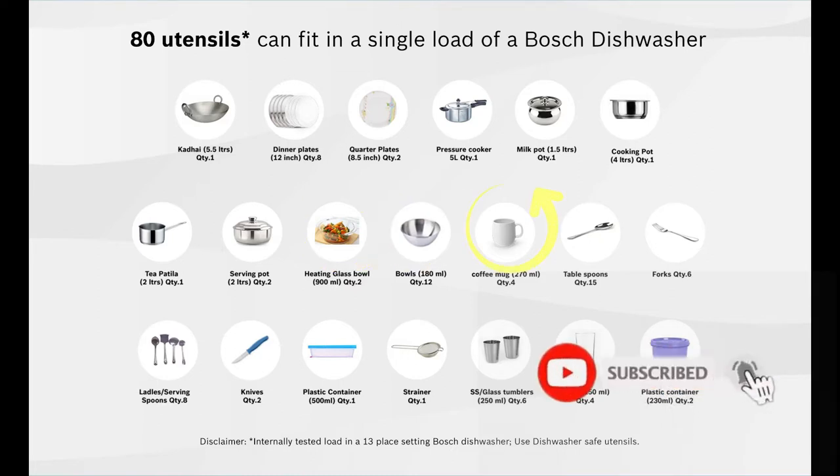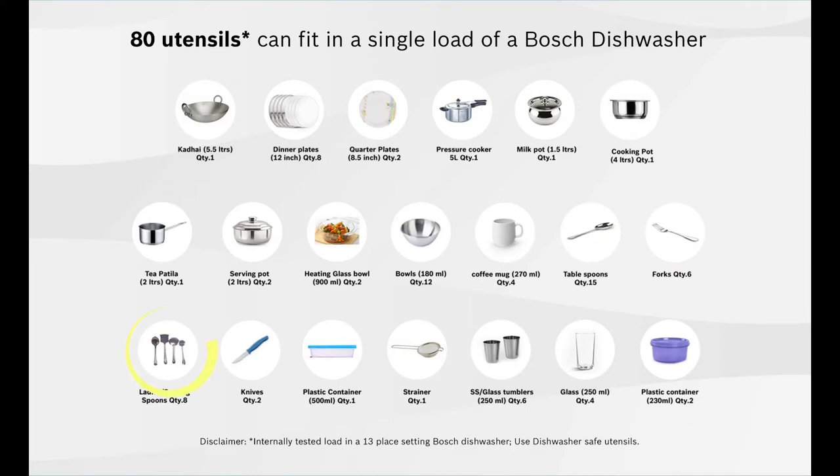Additionally: 2 numbers of 270 ml coffee mugs, 6 numbers of forks, 8 numbers of ladles or serving spoons, 2 numbers of knives, 1 number of 500 ml plastic container, 1 number of strainer, 6 numbers of stainless steel glasses, 4 numbers of water glasses, and 2 numbers of 230 ml plastic containers. This gives a clear idea about the capacity of a 13-place setting dishwasher in one single cycle.